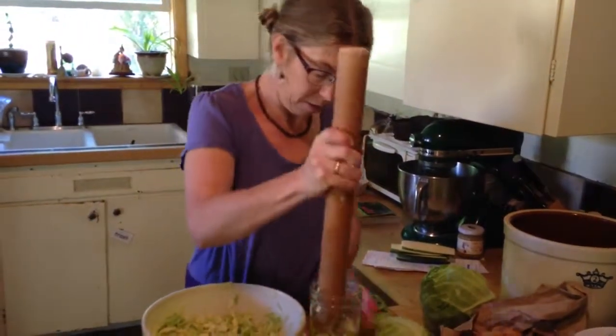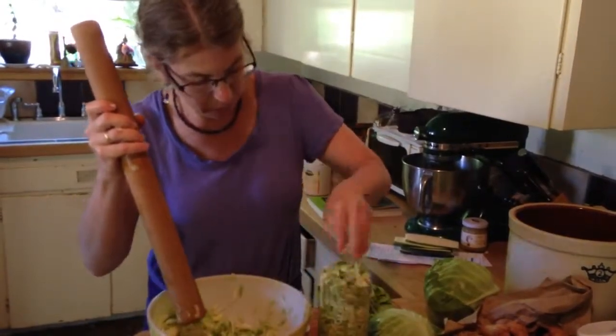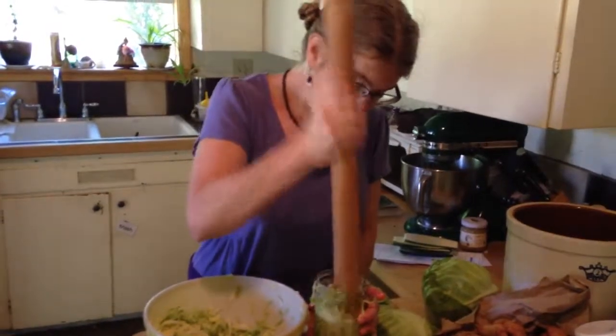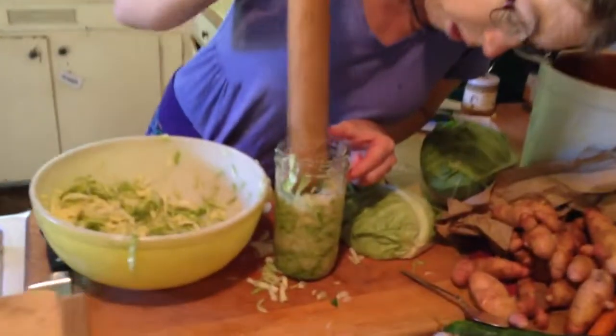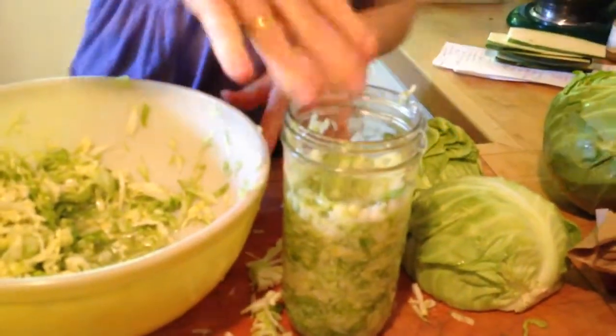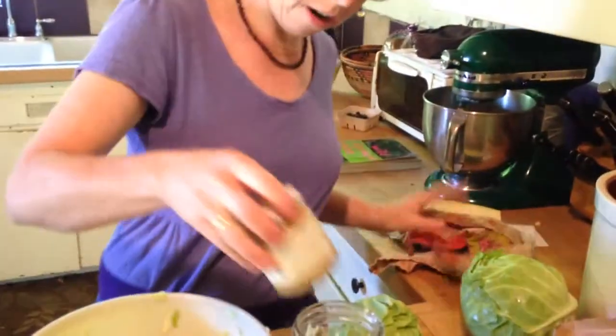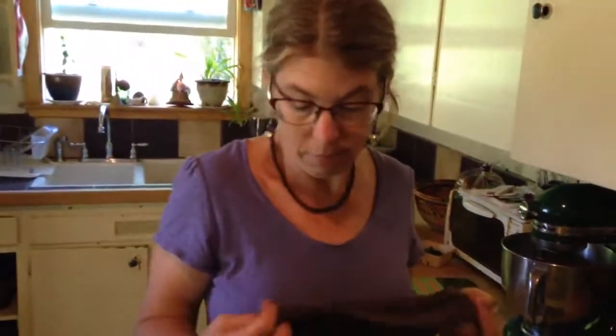After pounding, you'll see there's liquid coming to the top — it's so juicy and fresh. What you want to do next is clean off all the extra cabbage from the sides. Then you need something like a smaller jar that fits inside to push it down. See all that juice coming up? That's it — you are done. Take a little rag or towel, put it over it, and set it aside in your kitchen for a couple days. After three days, keep tasting it. Check to make sure all your cabbage is covered by the juice. Then just put it in your fridge after it's done. That's all.